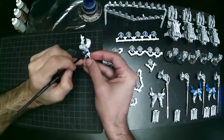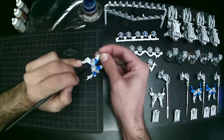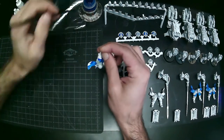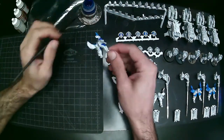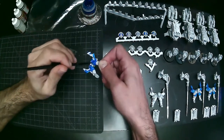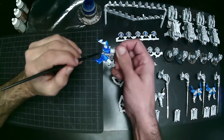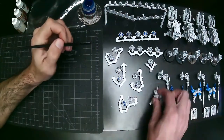This is one of the Citadel contrast paints — the Talisar Blue. What I do is go ahead and just do all the cloth that I want blue in that color. You'll notice I go through and do one step at a time. I do everything assembly line style and I sort of pre-assemble some stuff but leave other stuff on sprues as well.